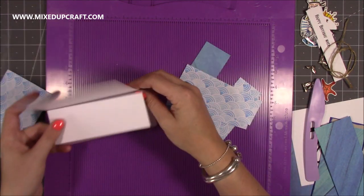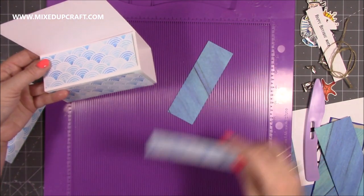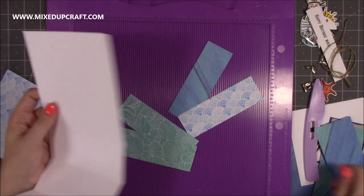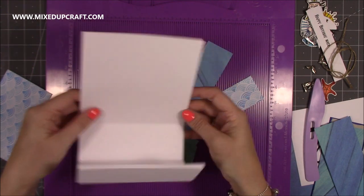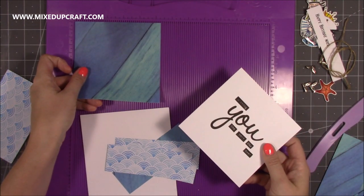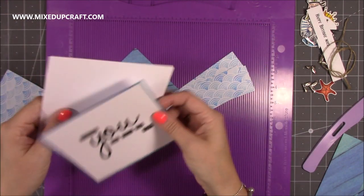These pieces will go one on the top, one on the front — make sure you get the waves the right way — and then one will go on the back inside. If you want to do one big piece, you would need a piece that's five and a quarter by five and a quarter, because this is a five and a half by five and a half square. Do your back as well — it's just the base that's the last bit. So this piece is five and a quarter by five and a quarter, and this is five by five. Stick your sentiment onto that and then stick that whole piece to the back.